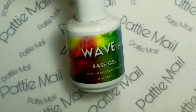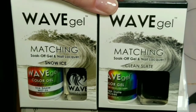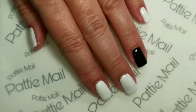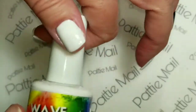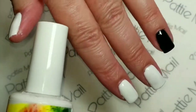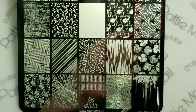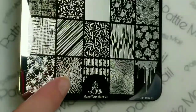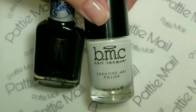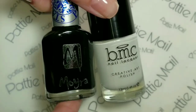I'll be using Wave Gel's Base Gel and Wave Gel's Snow Ice, which is white, and Clean Slate, which is black. I have two coats of Snow Ice and two coats of Clean Slate on, and now I'm going to add a coat of the shiny No Clean Top Coat to give it a nice slick, non-sticky surface for my stamping to go on. I'll be using Lena's Make Your Mark 3 plate for the stamping, and from Bundle Monster the stamping polish Bam White, and from Moira the black stamping polish.